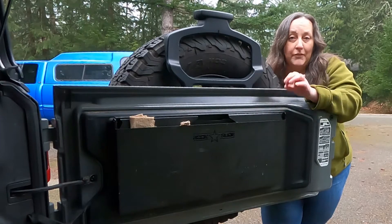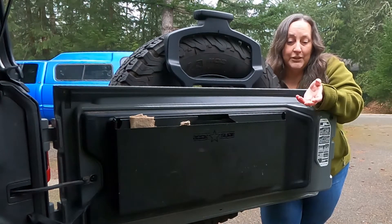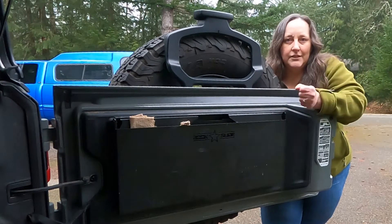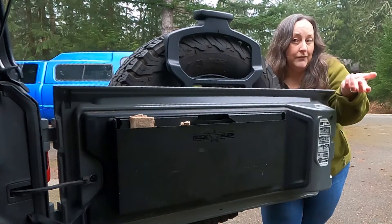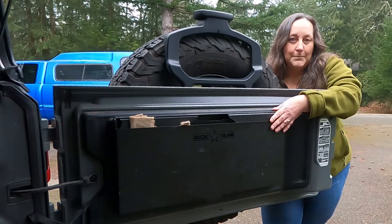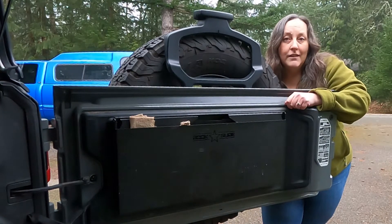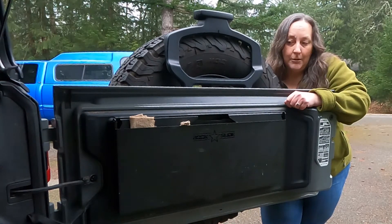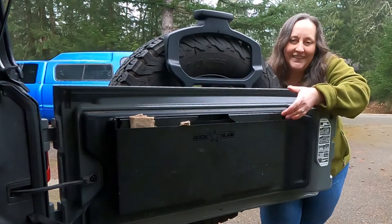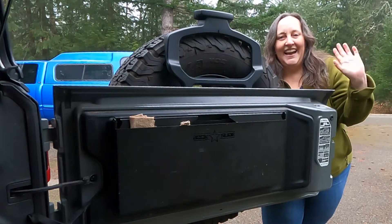I do like having it — it provides that extra flat surface when you're out camping. When you're camping in a Jeep, it's hard to bring all the tables and coolers you're used to bringing, maybe if you camp out of a truck or larger vehicle. So this has been a really space-efficient design to have some extra table space, or if you just need somewhere to eat lunch or make a quick sandwich when you're out wheeling. Thanks for watching. Bye-bye.